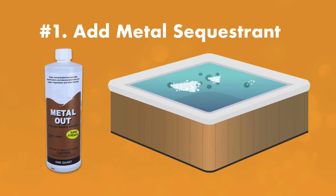Number one: add your metal sequestrant or stain and scale preventer if necessary. This neutralizes metals in the water before they can stain your hot tub or harm your equipment.